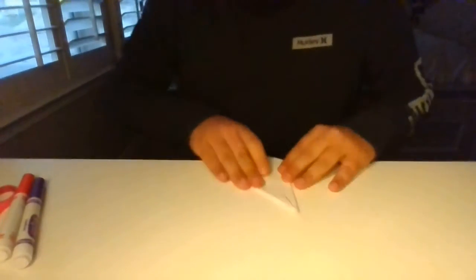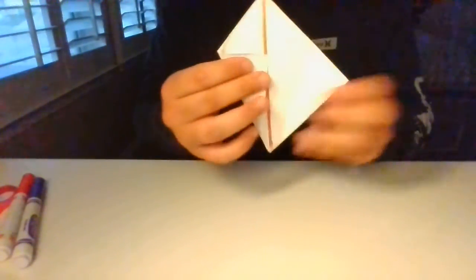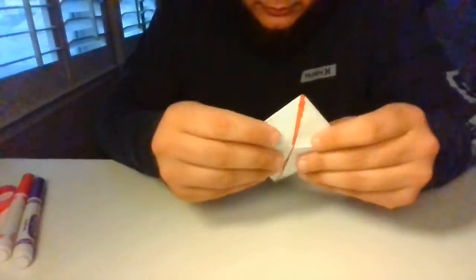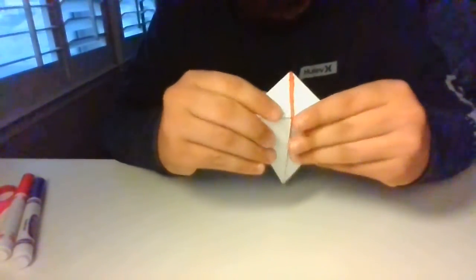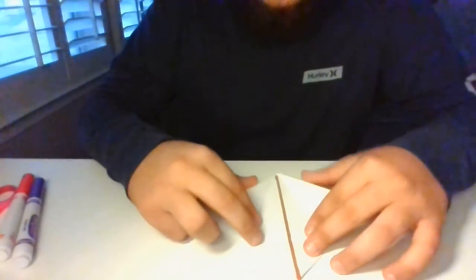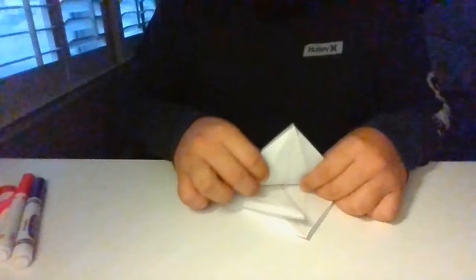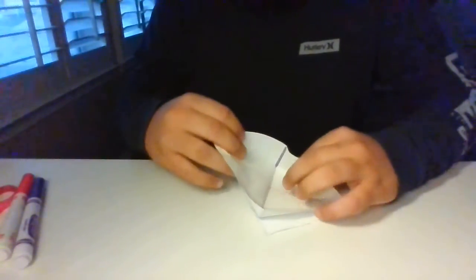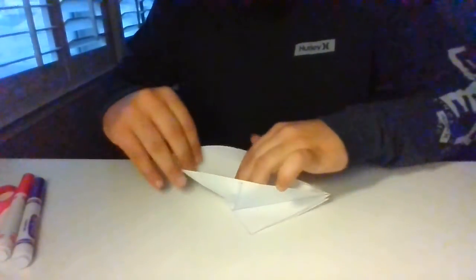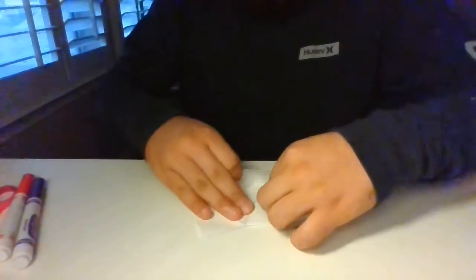Now you're going to go ahead and unfold it. Now that you guys have it nice and folded, you're just going to fold this little top down towards you and then fold it back up — this is just for later on. Now, making sure that these two little flappy things are still facing you, you're going to open it up like this and just make it cave in on itself. The two bottom ones should go smoothly and the two top ones are going to take a little time to fold. Just be patient with it guys.